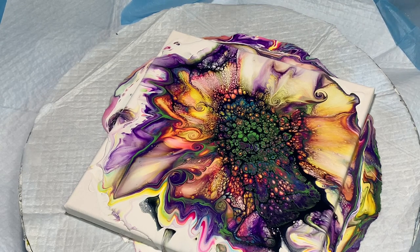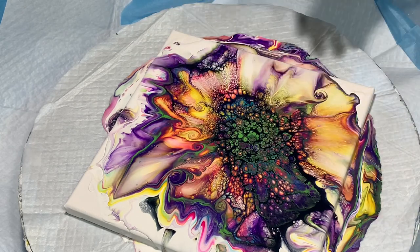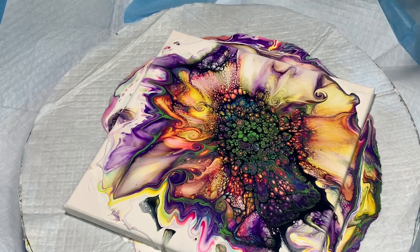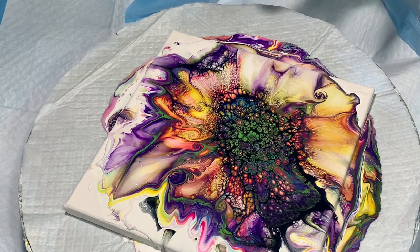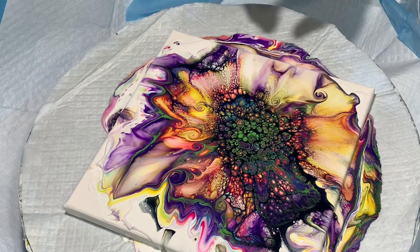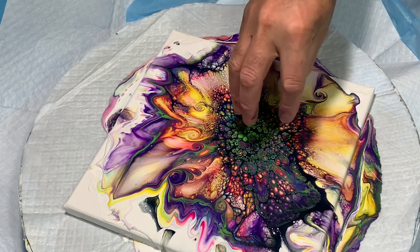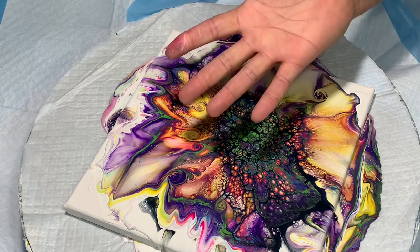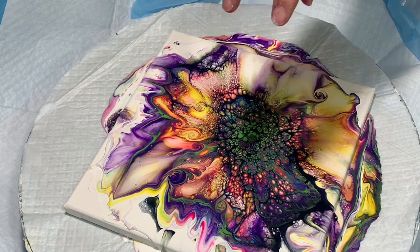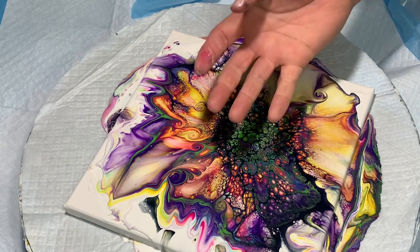The idea of the cell activator is that these paints — like the pillow paint and the other colors — are lighter in density. Even though the consistency is thicker, the density of the paint itself is lighter than the top layer or the cell activator. So the cell activator, even though it's thin, is a denser paint. It's sinking down into the other paint causing the cells to rise up — kind of like the way bubbles come up to the top of soda. All these cells represent bubbles coming up into the soda.